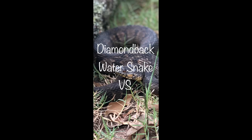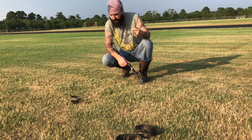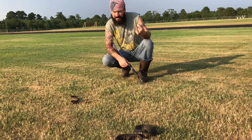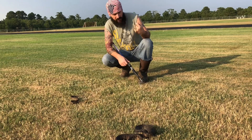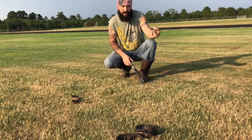I want to show you these beautiful snakes that we found. I've got three different species of water snake here — two are non-venomous, one is venomous. Two of these get mistaken for the venomous cottonmouth on a regular basis, so I just wanted to show you the differences between these guys.